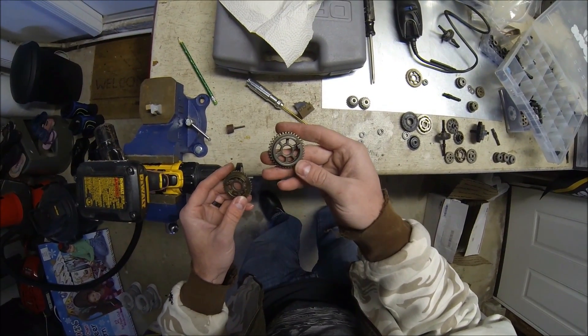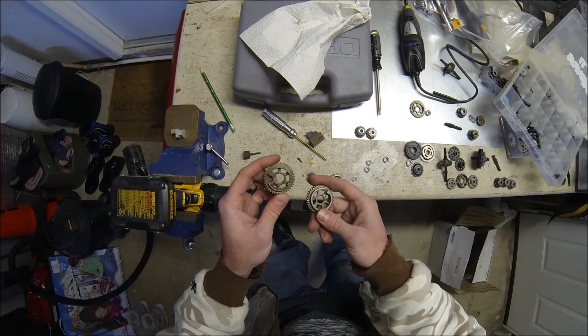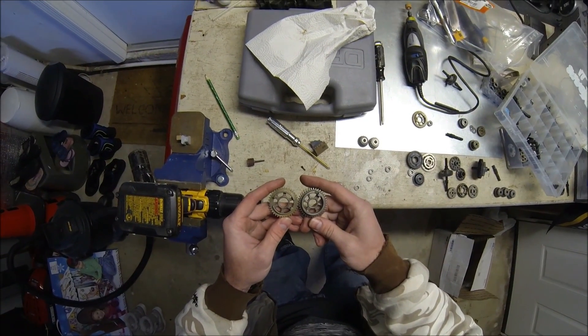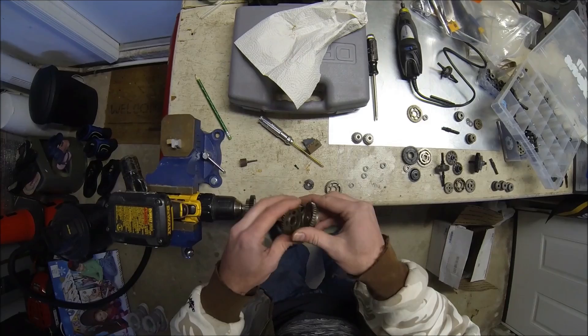You can still find these original 3-speed gears, but they are hard to find. You can order the Octane gear, but notice the difference in thickness — for where the clutch grabs and then the gears themselves.